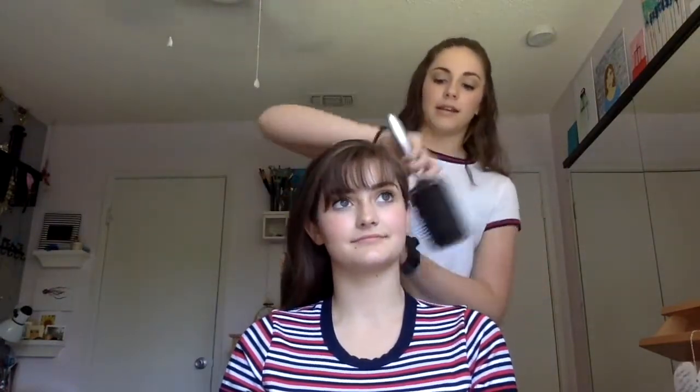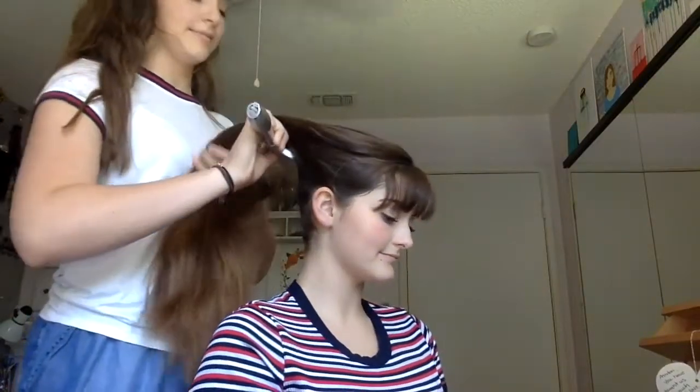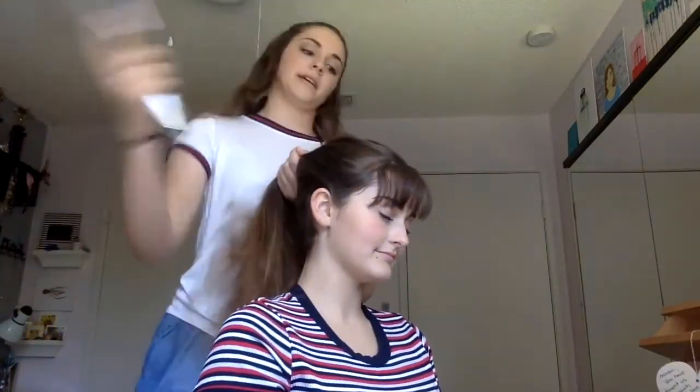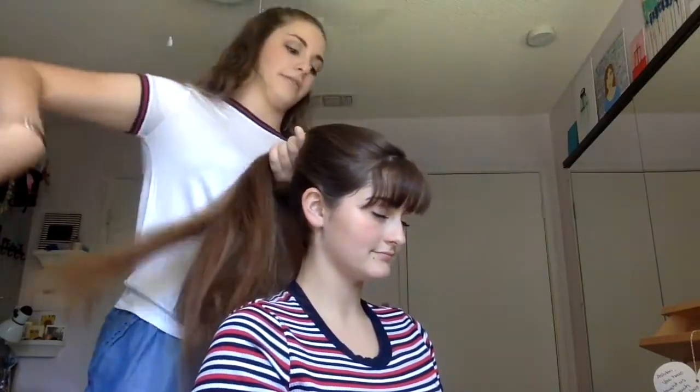You're just gonna brush their hair out, get any tangles nice and smooth, and as you keep going you're gonna brush up the back of their head to smooth any bumps on the bottom, then start gathering the rest of their hair in a ponytail at about the crown of their head.